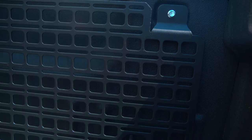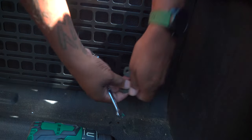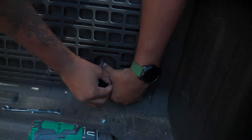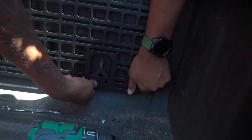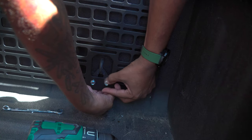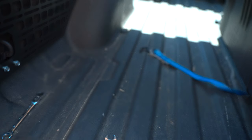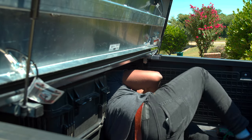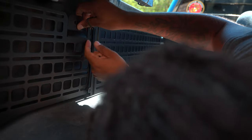I got that just tight enough where I can still play with the other side. I need enough leverage to do that same hook concept I did on the first side. I think for this side I climb into the back of the truck. I need to do the same hook-and-loop thing that we did on the first side. Those are just hand tight for now.